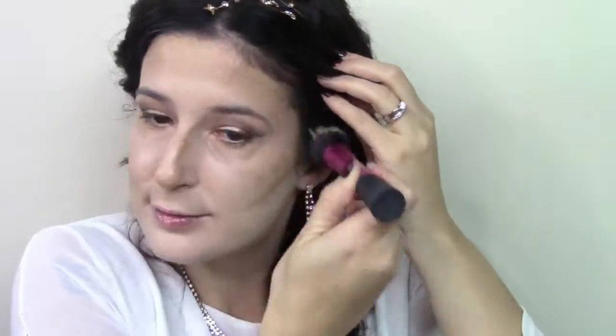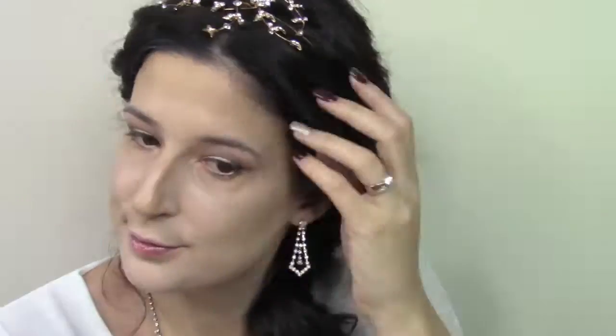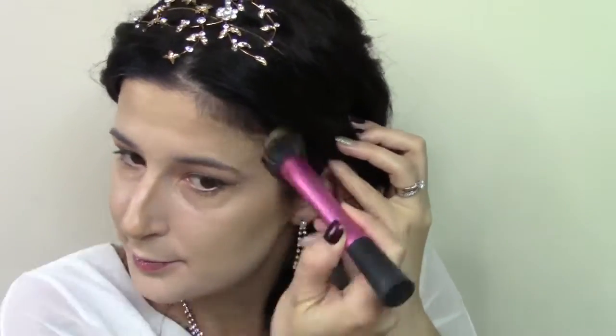Using my Real Techniques stippling brush, I'm just going to blend that in an upwards motion, at least on my cheekbones. The forehead you can blend down, you can blend back and forth. Underneath the chin you can blend back and forth, but with the cheekbones you always want to blend in an upwards motion — it helps lift the face rather than a droopy face.